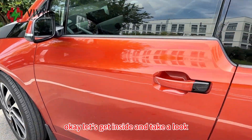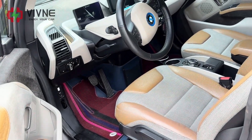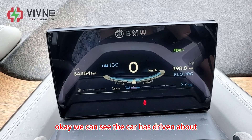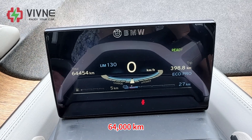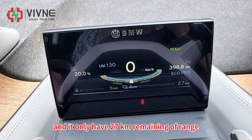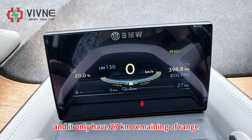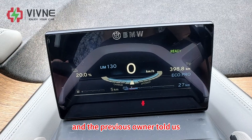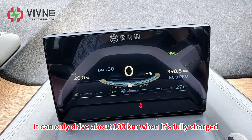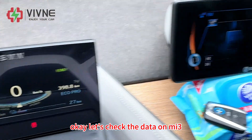Let's get inside and take a look at the current condition of this original battery. We can see the car has driven about 64,000 kilometers. SOC is now 20% and it only has 27 kilometers of remaining range. The previous owner told us it can only drive about 100 kilometers when fully charged. Let's check the data on the MS3.